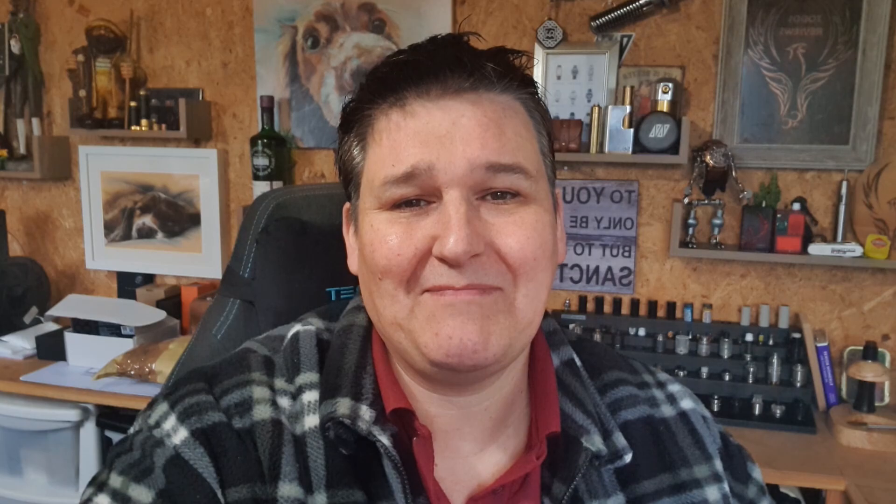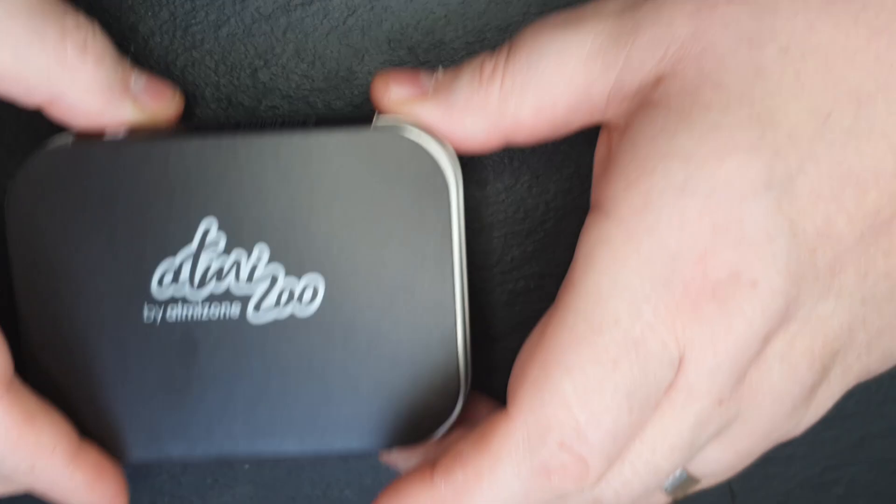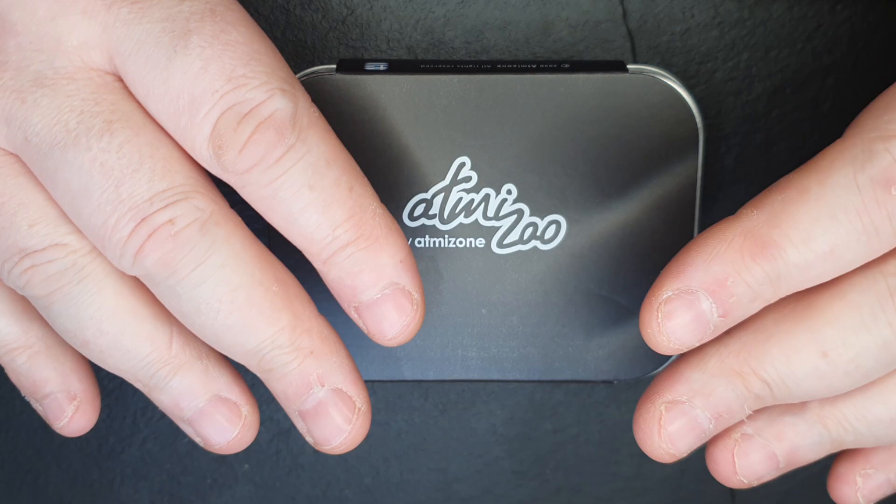However, yesterday at half past eight on a Sunday, DHL delivered this. And that is the DLC Tripod by Atmizoo. I'm recording this on my phone so I may get this wrong, but we'll give it a bash. As far as I know, this is going to be about 138 euros for the DLC version.